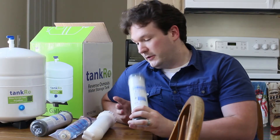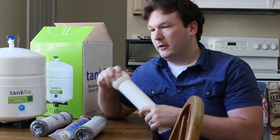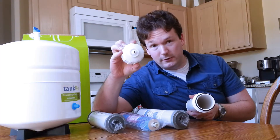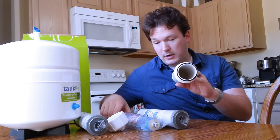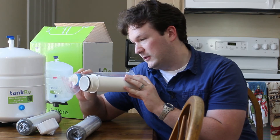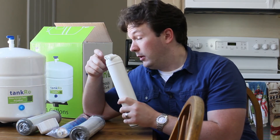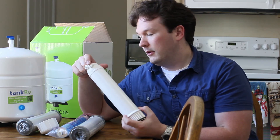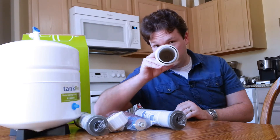It's going to come in here first, and then after it goes through that filter, it's going to go into the reverse osmosis membrane. The water comes in this little tiny hole right here, then it goes through here. This reverse osmosis membrane is actually going to be inside here, and it's going to come out this side in the middle, and any rinsing of the membrane is going to happen here.